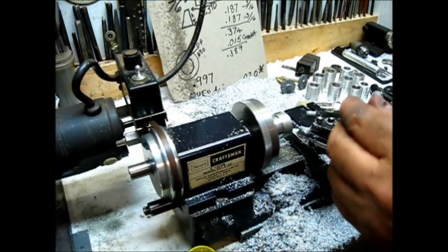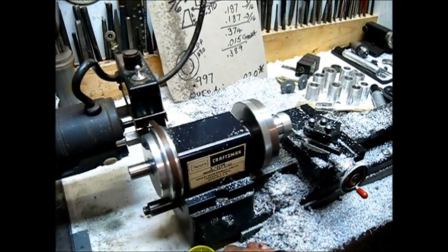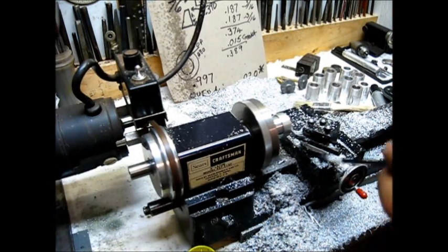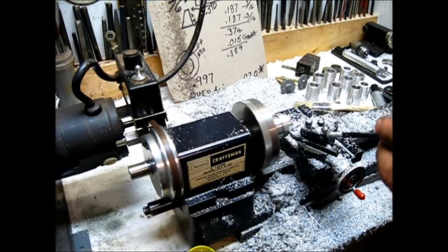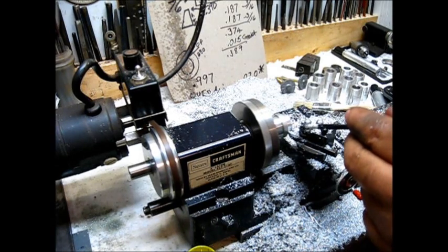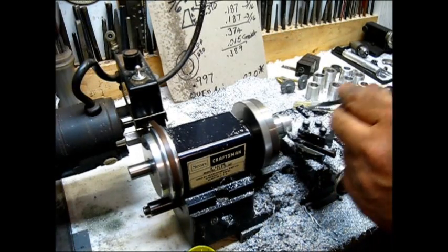That's a pretty decent cut for any machine. I am using a little aluminum cutting oil here, just sparingly. And I did grind that bit so that I wouldn't get a big old springy spiral-shaped chip — I ground that bit where it would break those chips into little small pieces.